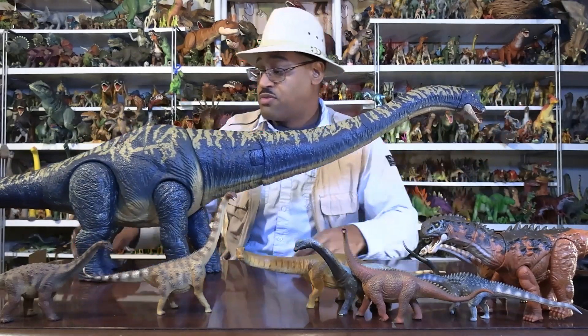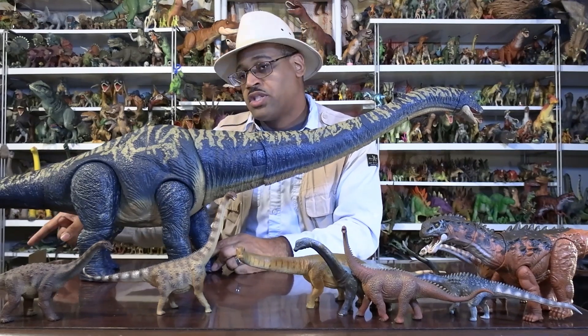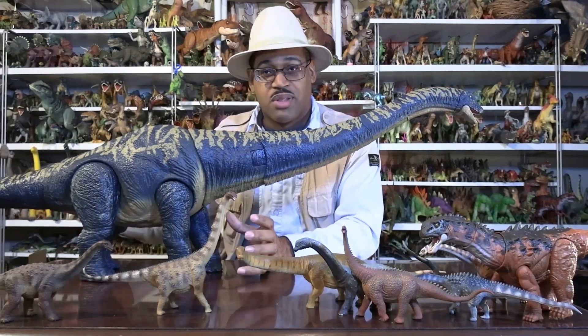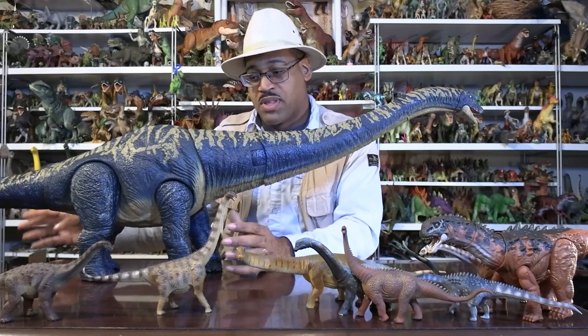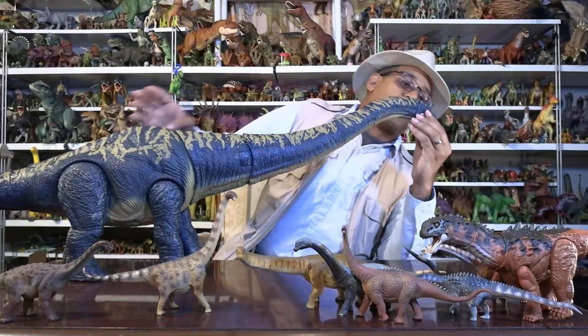I am super excited about this figure. The Brachiosaurus is like my favorite dinosaur — that's a nostalgia thing for me, the first Jurassic Park — but this guy was like a gift that came out of nowhere. It was like, wow, and it's just so cool.